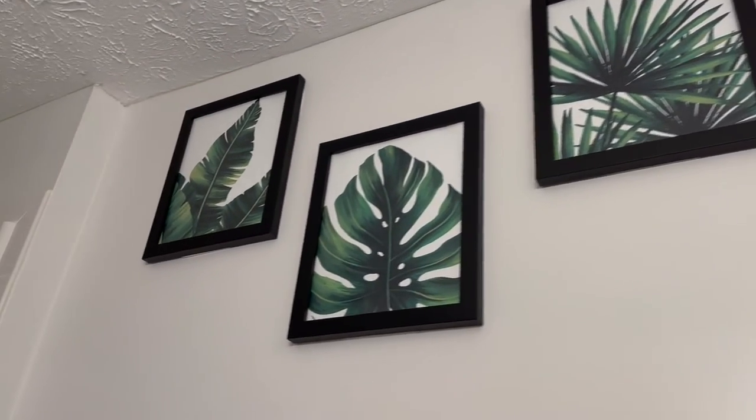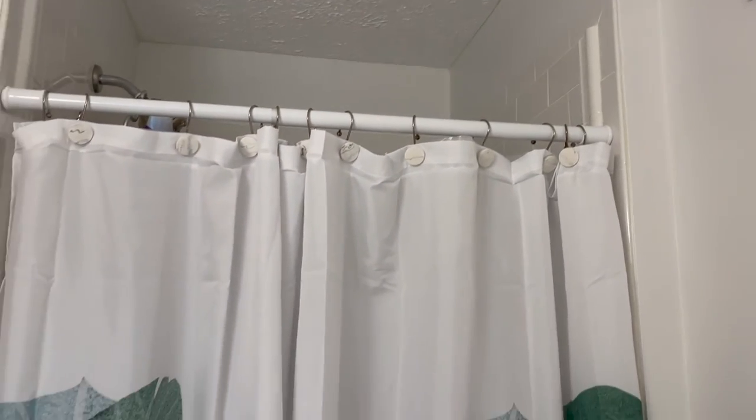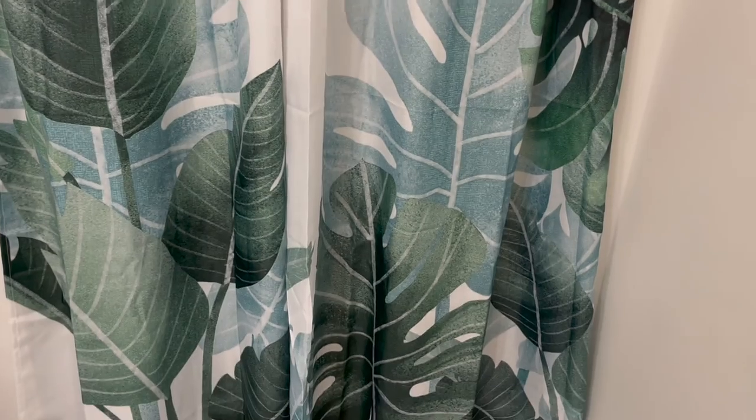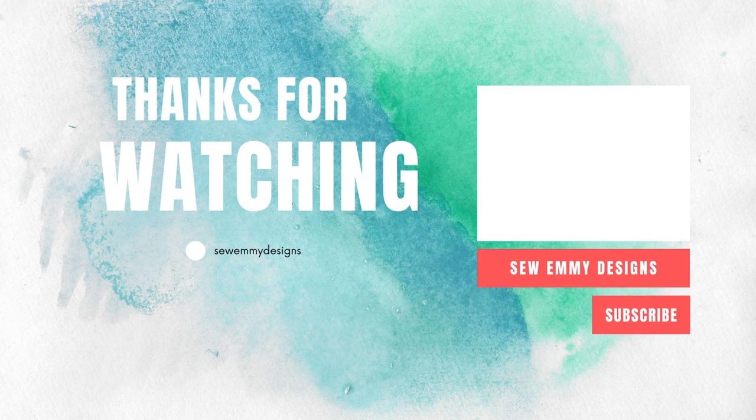Overall this was such a quick and easy project — about a weekend's worth of work, which I think is a really good timeline for a home DIY. I hope you enjoyed this video and it gave you inspiration for what to do in your bathroom in 2023. If you like this type of content and want to see more, be sure to like and subscribe.